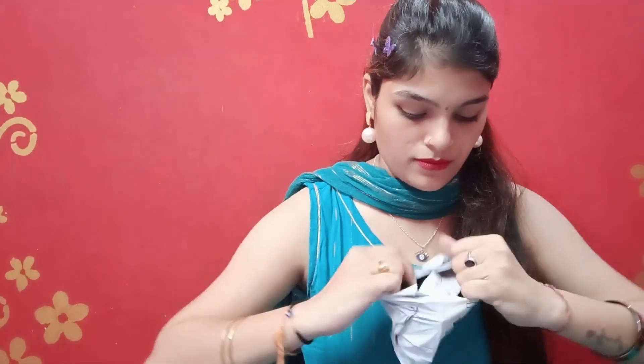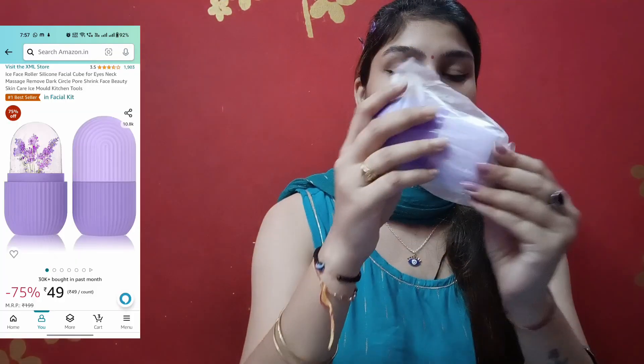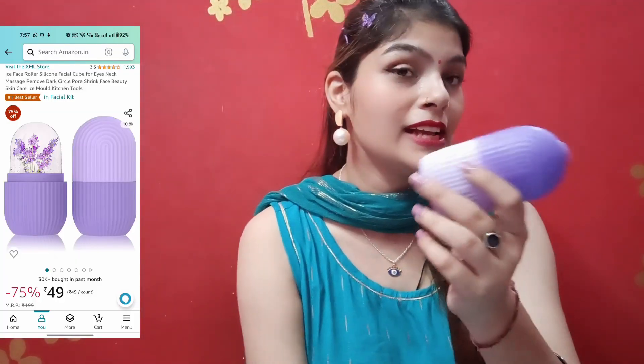First, I will show you the most important thing. This product has fancy packaging and it is only 49 rupees. I got this ice roller for 49 rupees, and the whole website has items over 100 rupees. I have wanted to purchase this for a long time and it is very good quality for just 49 rupees.